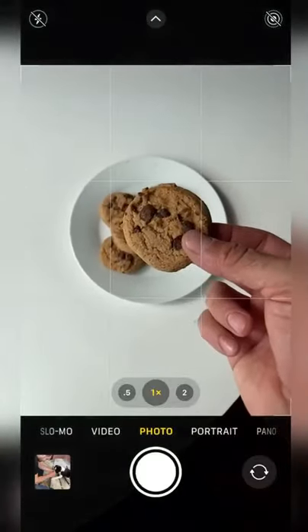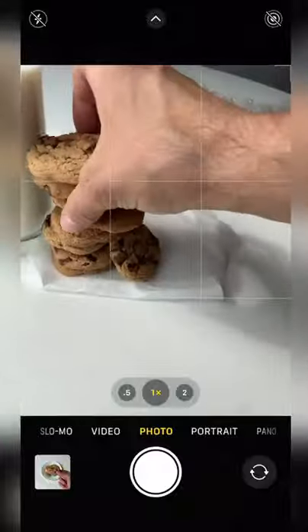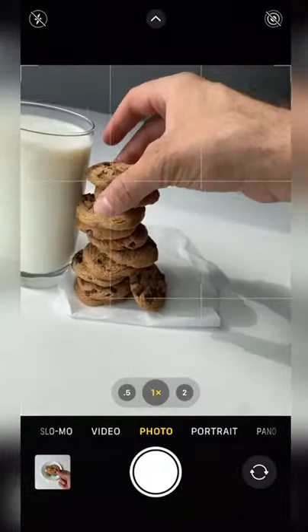Do you want to take a picture of your cookie? Don't do it like this. Instead, try this. Get yourself a glass of milk and start building your cookie jungle. Once the tower is high enough,